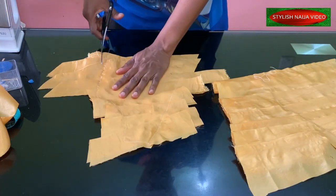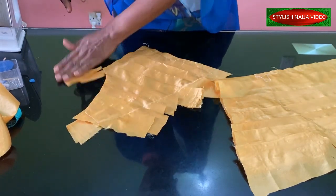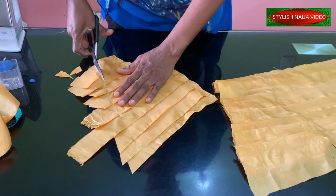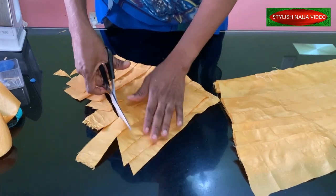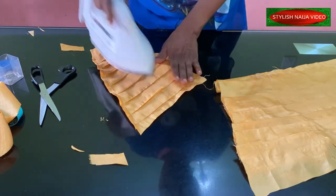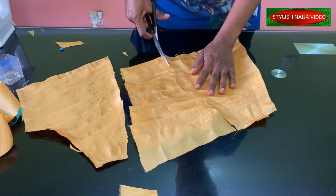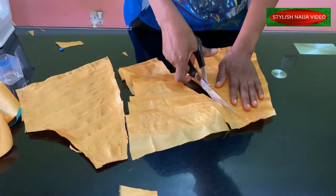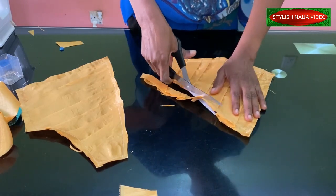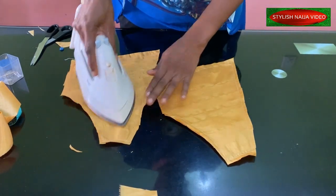I've finished stitching. I'll trim it out now and then we'll see what we have. This is the second one. Okay guys, at the end of the day you can see how both of them look — even I can't tell the difference.